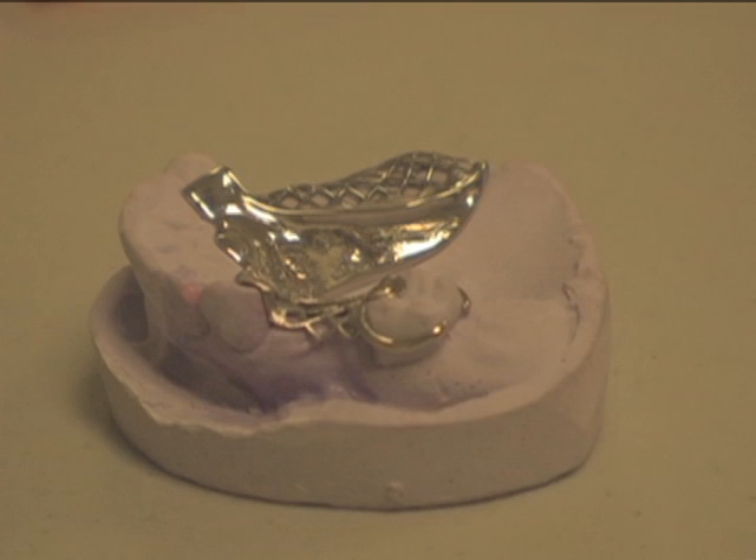Mark the partial with a dot to where a hole will need to be drilled for the material to follow in creating a mechanical retention. At this time, drill the hole through the marked partial with a number 8, 2mm burr.